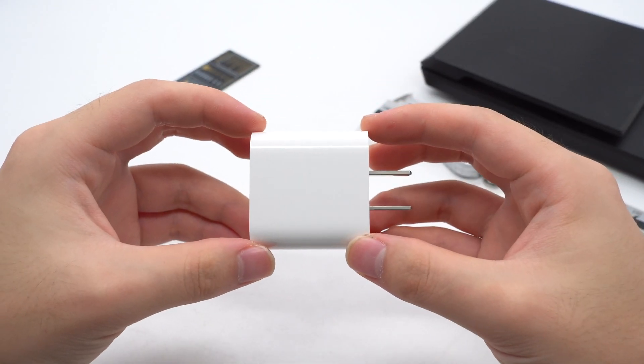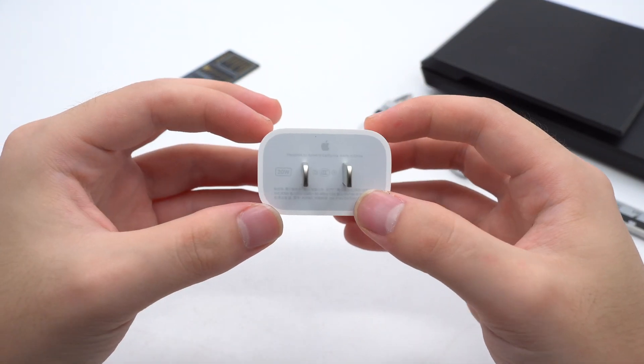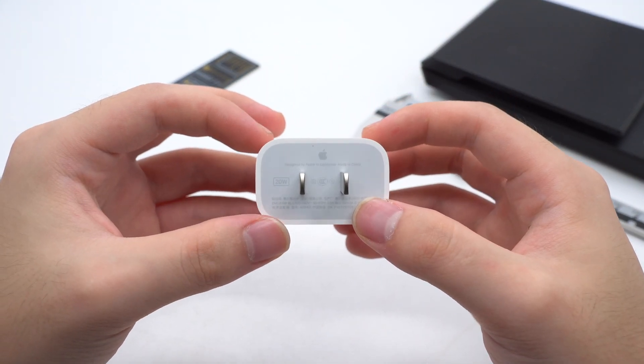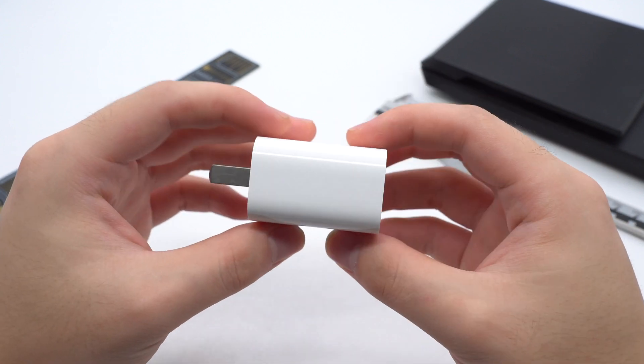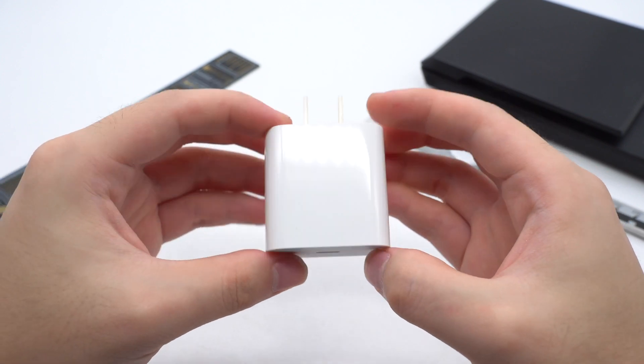Hi guys, welcome back to today's video. It's been a while since we took apart the Apple 20W charger before. Recently, we have a new Apple 20W charger. The model has been updated to A2940, so we decided to take it apart and check what's different inside.